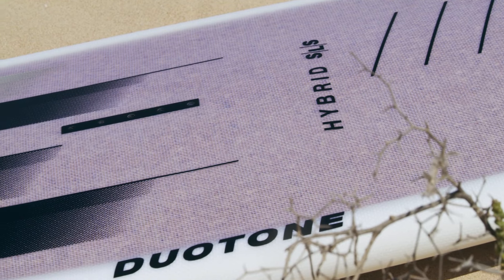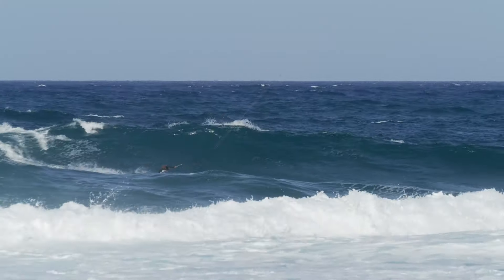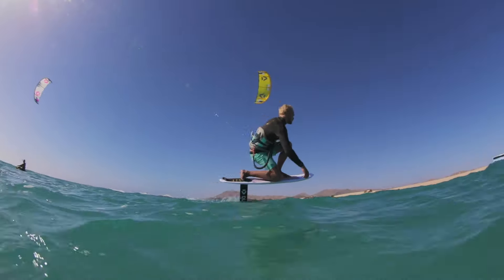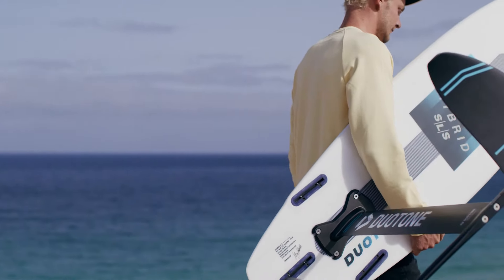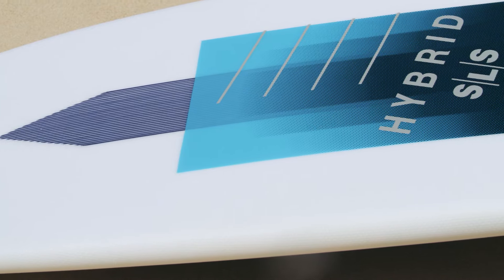Another benefit Enegra provides is its incredible strength and ding resistance. The vibration dampening not only translates into improved handling, but also absorbs impacts from landings and dings to make this our strongest and most resilient board we've ever produced, and drops a further 100 grams from the previous Pro Series.